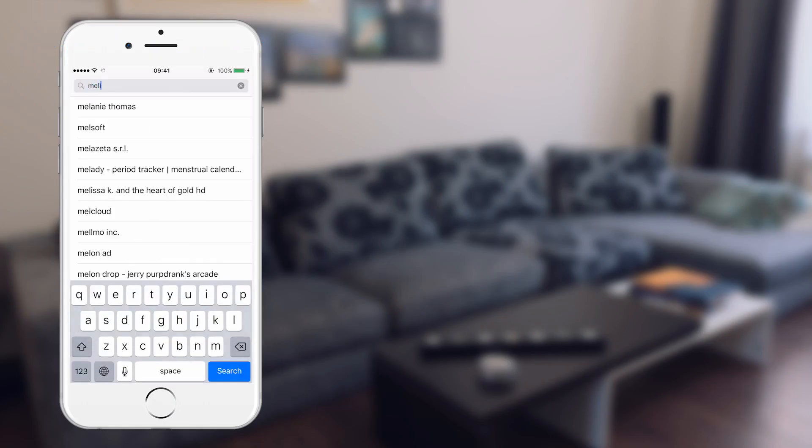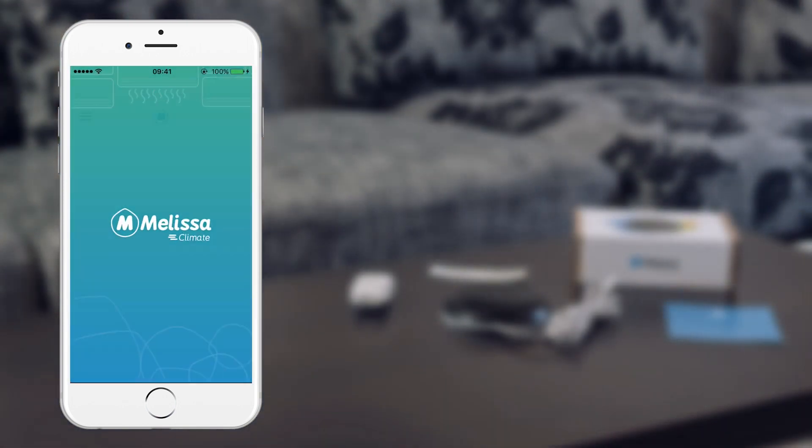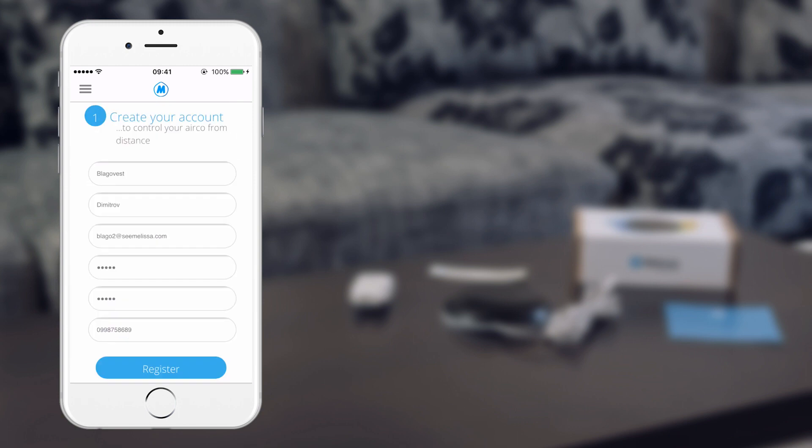First thing first, find and install the Melissa Climate app from Google Play or App Store. When you start the app, you will have to create a new user account.